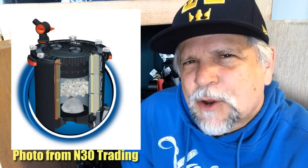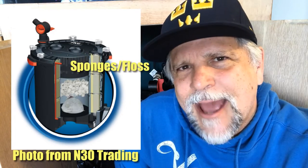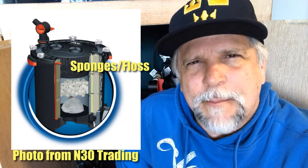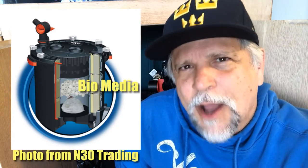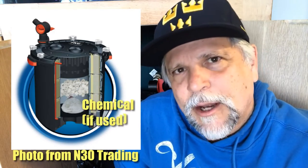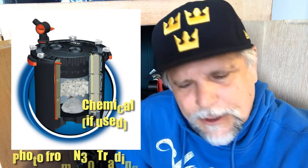If you understand the flow, you can set it up correctly. In your top middle basket you'll usually have sponges to catch the last bits of detritus and finer particles — so put your floss and similar media there. Below that, your biological media: rings, pumice, lava rock, bio-home, whatever you're using. Below that fine filtering, in the bottom middle basket, if you're using chemical media like Chemipure or Purigen, put those in the very bottom. You have to understand the flow of the Fluval.